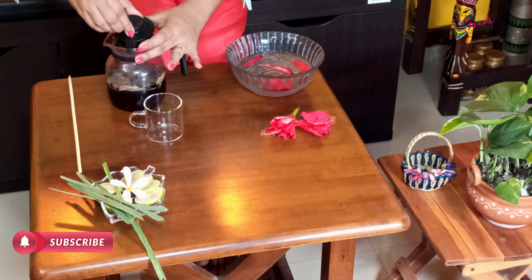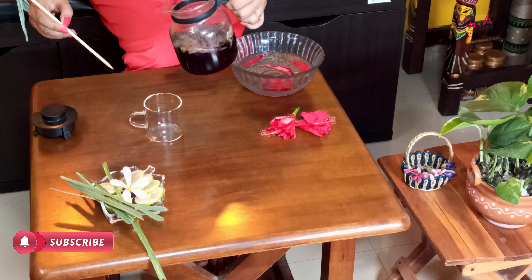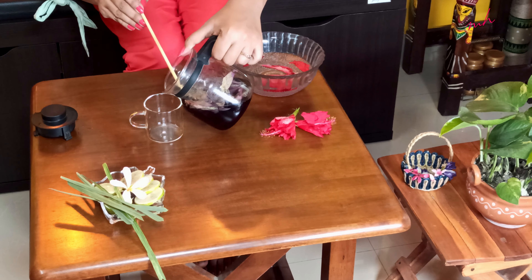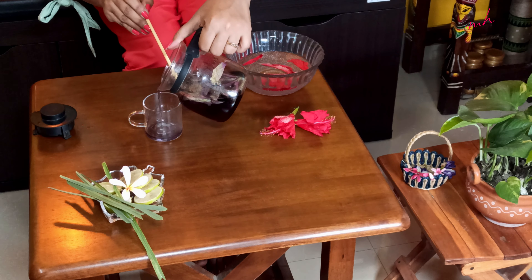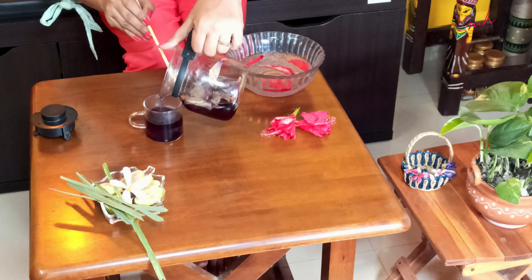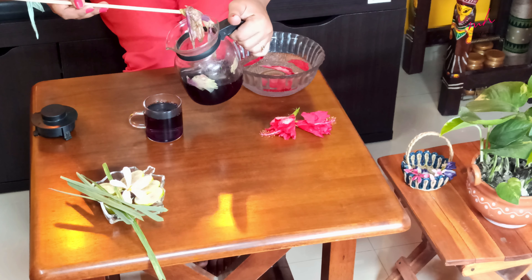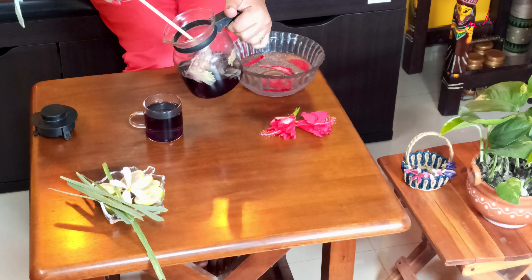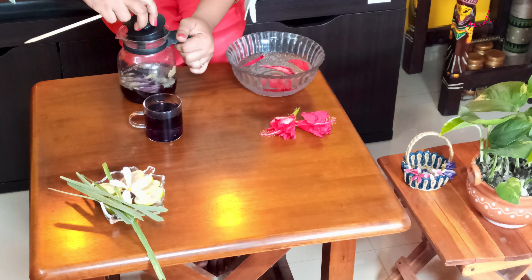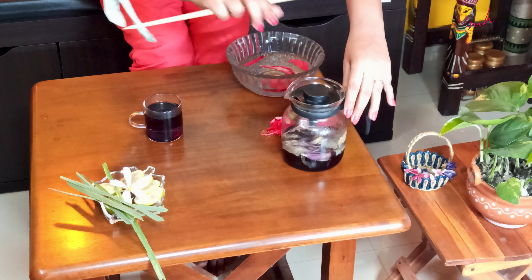After 15 minutes, I am going to pour this solution into the cup. You will get to see the beautiful crimson color of this tea. As you can see, the petals are almost translucent — they have left their color into the solution. Now, the first and most important benefit of this tea is that it is full of antioxidants. That's the best part, and it's very good for combating heart-related disease.